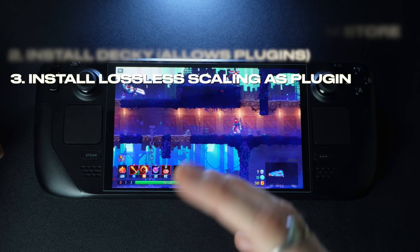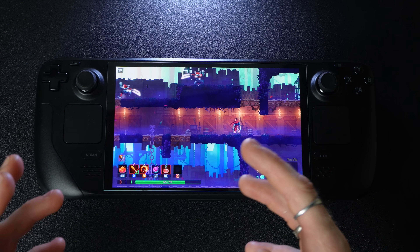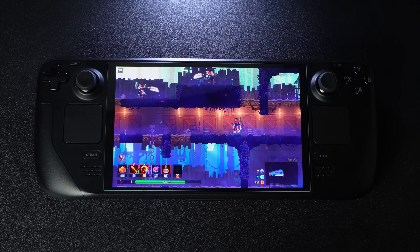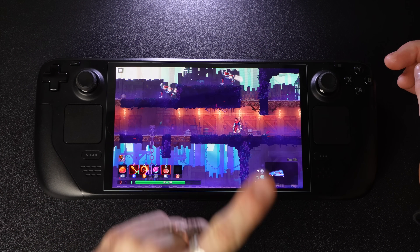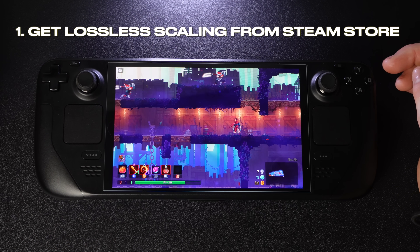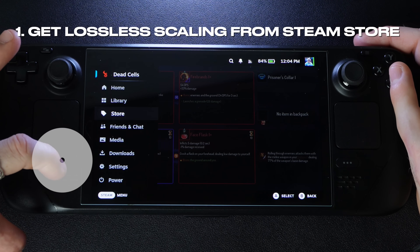At the end I'll show you my preferred settings that have been working best for me. Sorry about the voice — I am sick but I couldn't wait to record this video. So step number one: we have to go buy lossless scaling from the Steam Store.